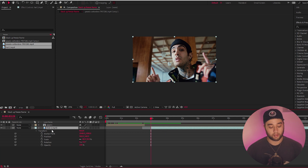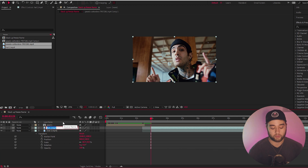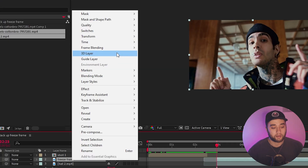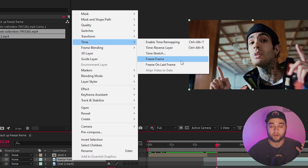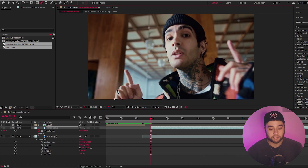Select it and click Ctrl+D to duplicate it. On that duplication, rename it to 'freeze frame.' On the freeze frame layer, right-click, go to Time, and click Freeze Frame. Now we can easily mask our freeze frame and isolate specific parts a little bit later so they can fly in individually. But for now, let's do it like a normal freeze frame transition.